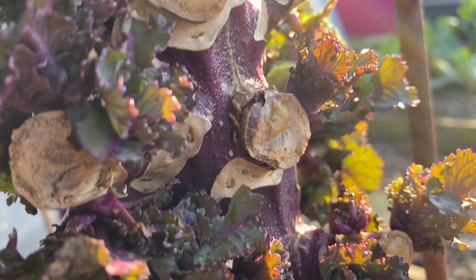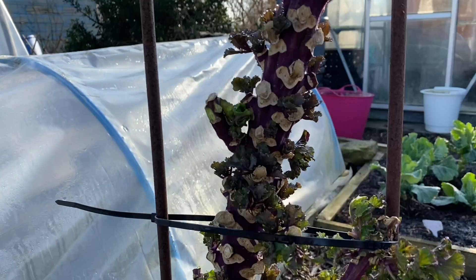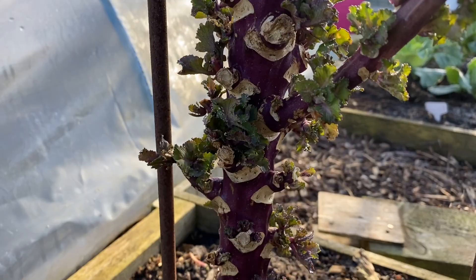Here's an example of a near equivalent plant and you can see that these little tiny Colettes are starting to grow quite nicely, and here's an example of one that I've just harvested.